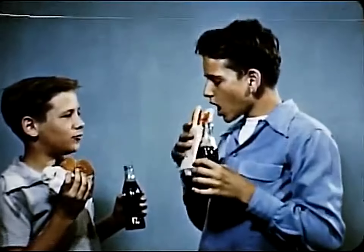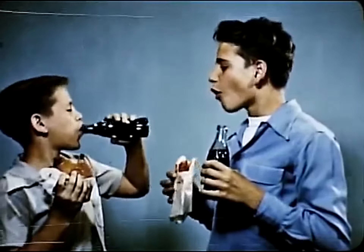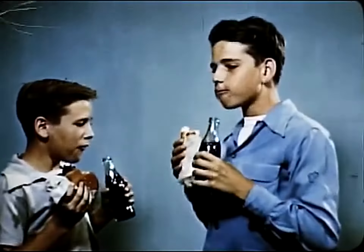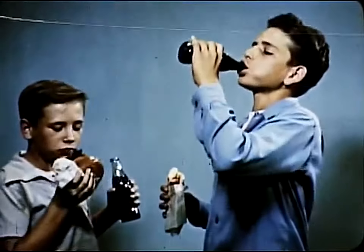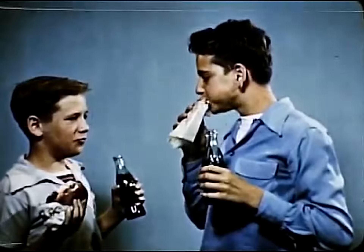The sandwich is practically an American institution. It is a basic essential for lunchboxes, parties, and picnics. As far as these boys are concerned, hamburgers and hot dogs are their idea of a really good meal.